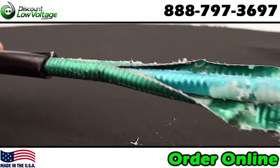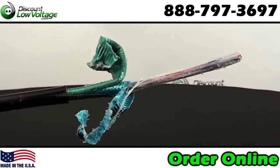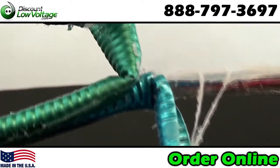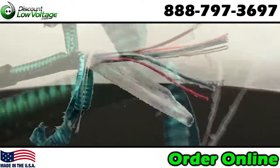Everything else about this cable is identical to your single armor PE89 cable. You have your filling compound — it intersects between the pairs and under the core tape — color coded in accordance with telephone industry standards.